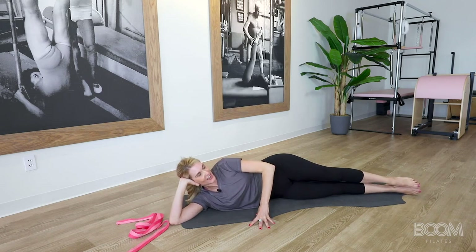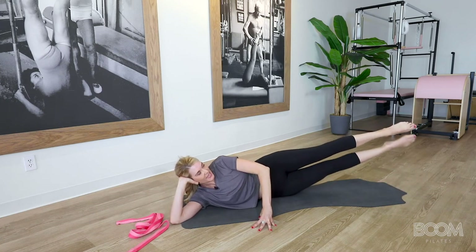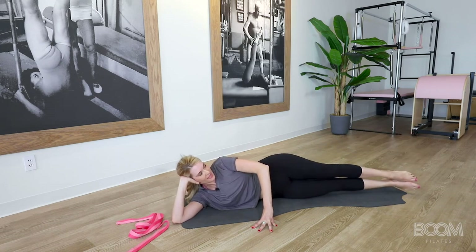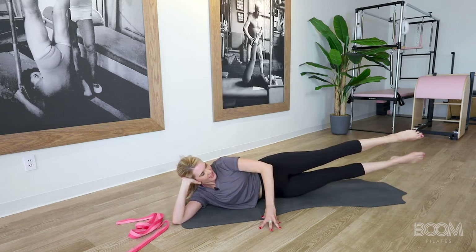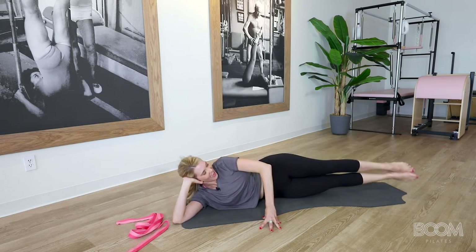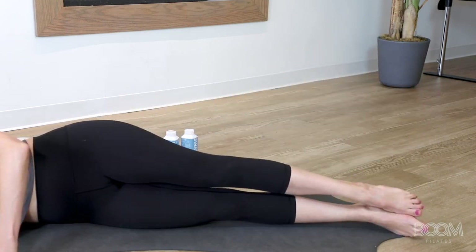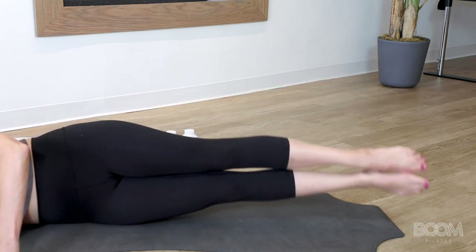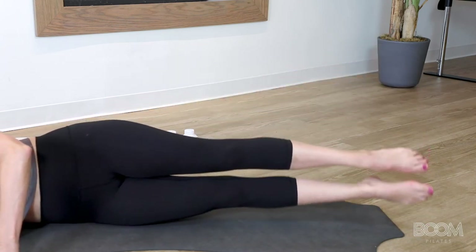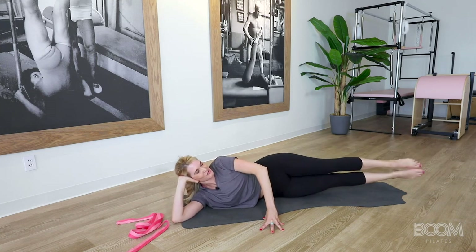Moving into staggered: lift the top leg up, the bottom one comes to it, they both come down — up, they touch, they come down. Top leg controls, base comes, then down. Three more: up, touch, down; two more, I know you feel it, and down; one more — up, touch, down. Now both up and both down — lift, lower, there's your lateral flexion. Lift, lower — three, keep that hand in front for balance, two, and final one — and down.